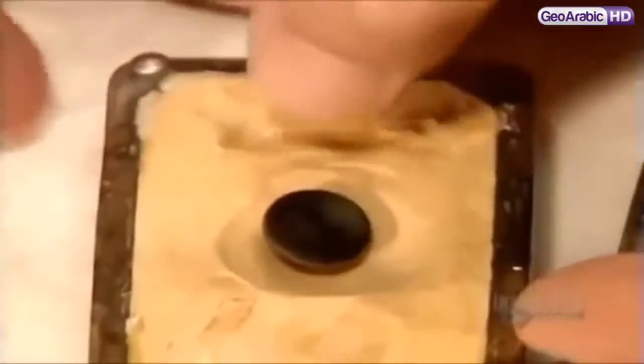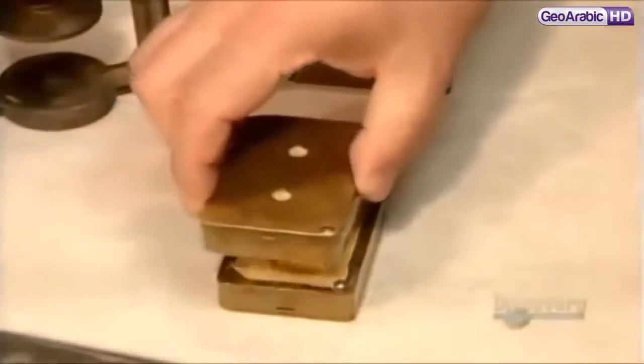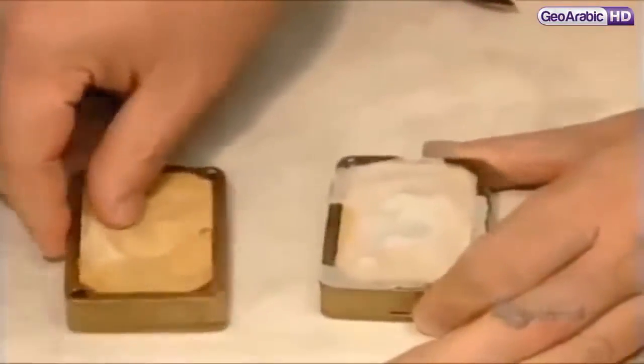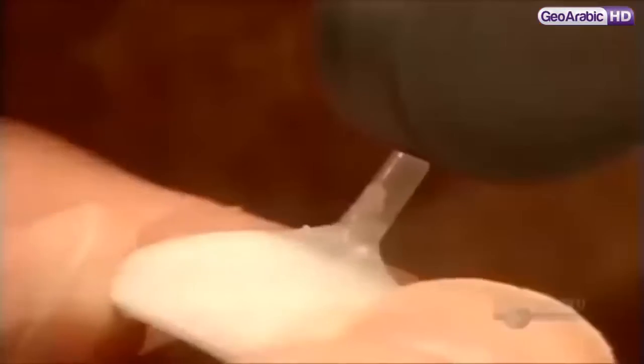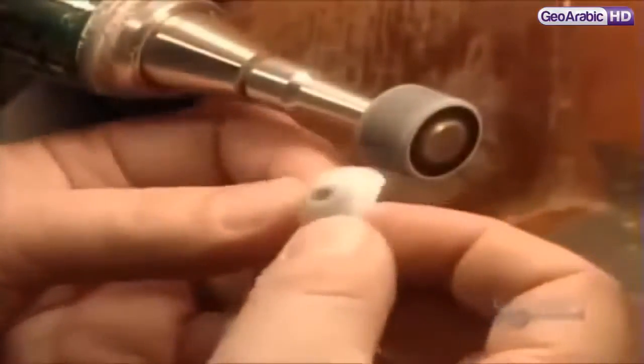The iris then goes into the plaster mold, covered with white acrylic dough. After the same high-pressure curing process as before, out comes the artificial eye, covered with excess white acrylic. They trim off that excess and the peg, using a grinding tool and a cutter. This refines the shape and exposes the iris buried underneath.